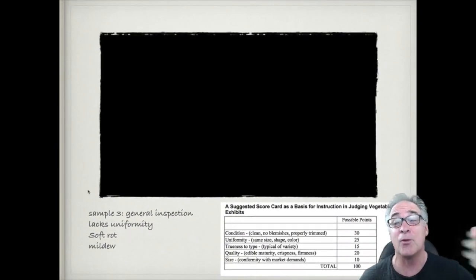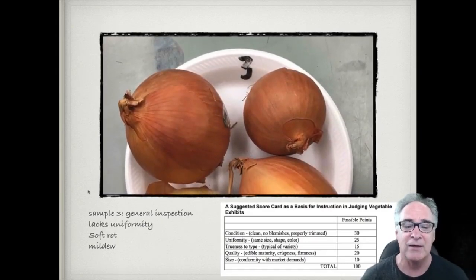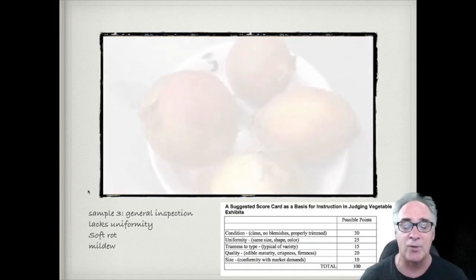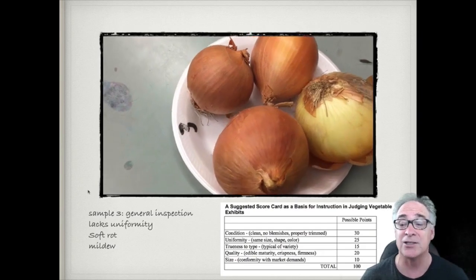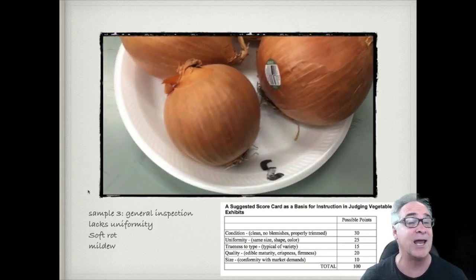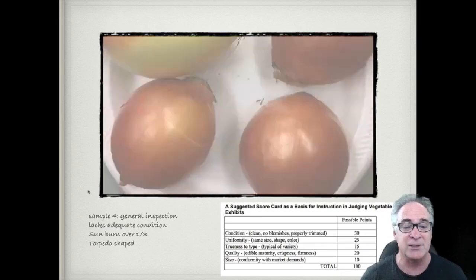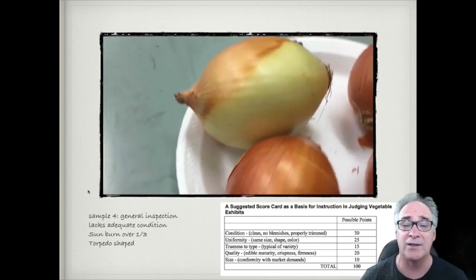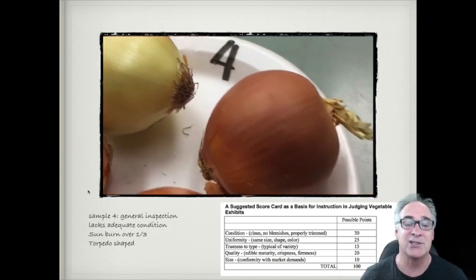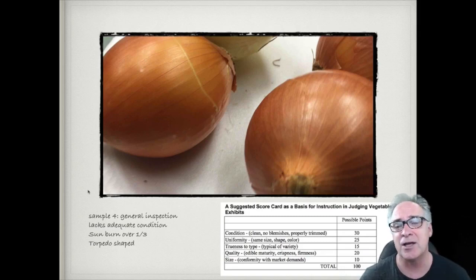When you first get in the room, make a quick assessment of all the plates. Sample number three looks ruffled — it lacks uniformity and lacks condition because of soft rot on one of them. One is flattened, one is torpedo-shaped, one is globe — there are a lot of issues; probably the worst condition in the class. Sample number four lacks some condition and uniformity, but three of them are very uniform. One has sunburn — just starting to turn green, so it's a medium green — still sellable, but won't yield as well as the others.